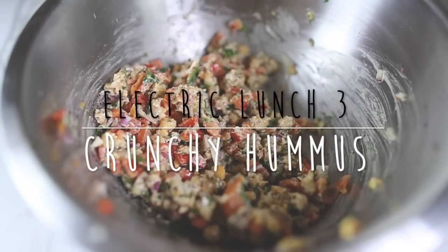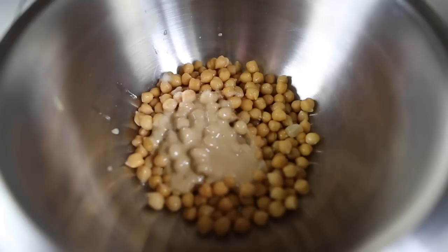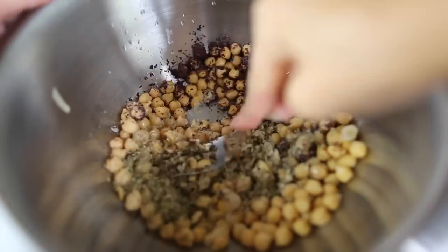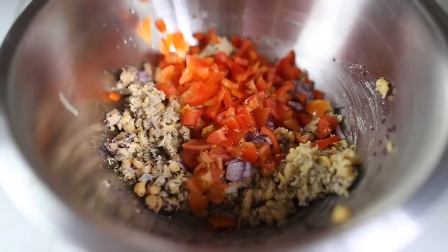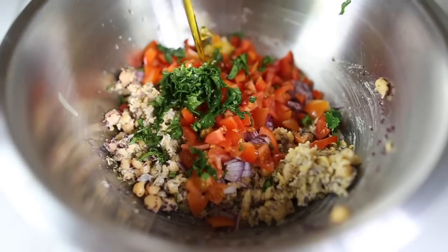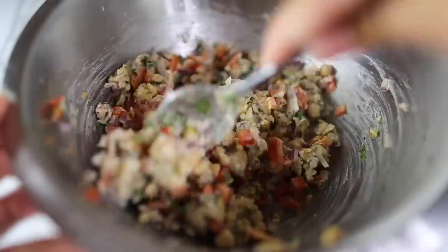Electric lunch number three is the best, easiest crunchy hummus — you don't need any equipment. I put my warm chickpeas into a bowl followed by some tahini, some lime juice, some dulse, and some oregano, then mashed it with a fork — you want to keep the texture. Then I poured in some red onions, some chopped red pepper, some cherry tomatoes, and some fresh coriander, and swirled on some olive oil and gave it all a good mix. This recipe doesn't have to be a sandwich filling — it could just be a little side salad on your plate.